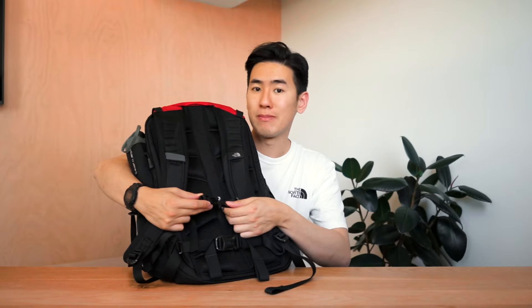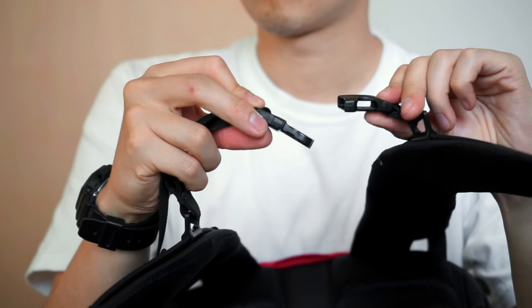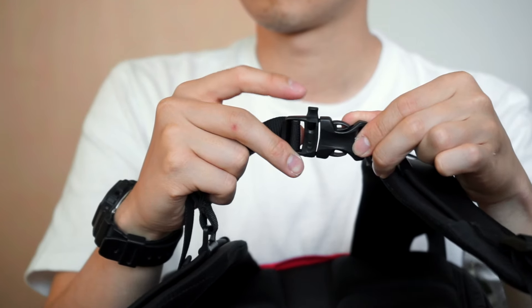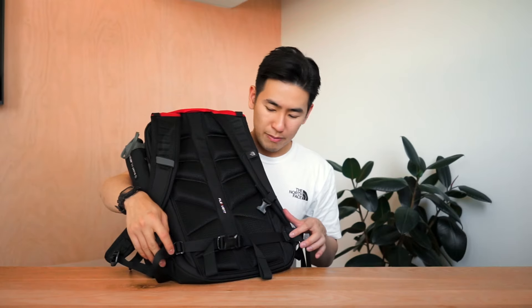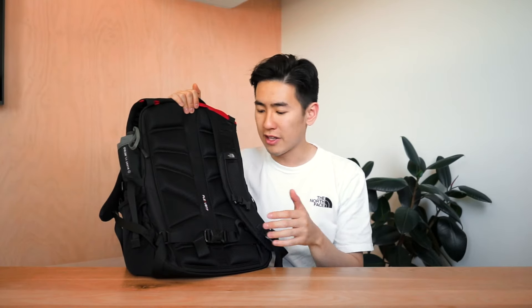The flex zones also help prevent pressure point strain and neck strain especially when carrying heavier loads. A sternum strap and hip strap offer added stability and load control, and the sternum strap also features an emergency whistle if you ever need to draw attention to yourself. If you're not a big fan of the hip strap, you can remove them from the side clips. The bag also features compression straps which bring all the weight closer to your body for a more comfortable and stable center of gravity. At the top there is a heavy duty padded mesh haul handle. Almost all North Face bags come with an endorsement from the American Chiropractic Association, certifying these bags have been engineered to carry heavy loads whilst providing maximal ergonomic support.